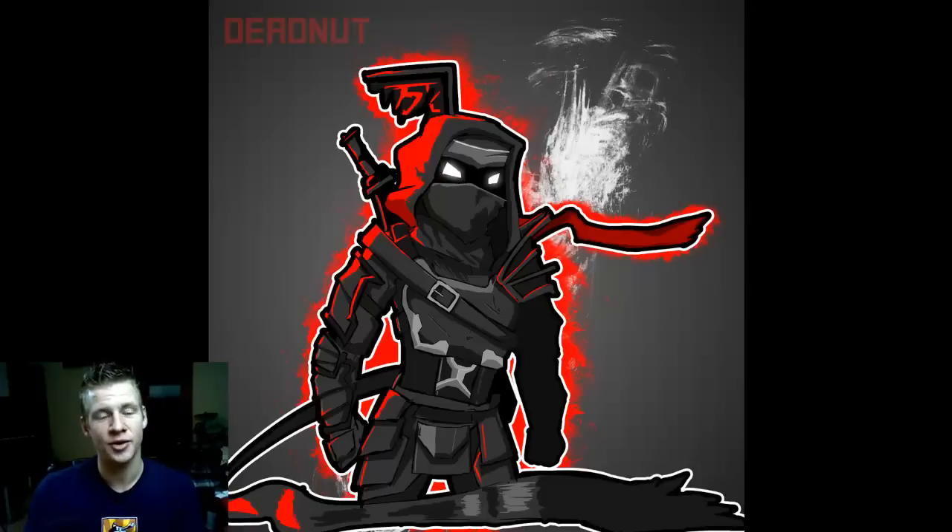Our next artist is Deadnut, who made this piece called Shinoburai — like Shinobi Samurai, I assume. This artist has made some fantastic progress and this piece in particular really speaks for itself. It's got that really nice edging on the outside which complements a strong silhouette and pose, and the simplistic but hard-edge nature of the shading and coloring is really effective. They've done a great job.